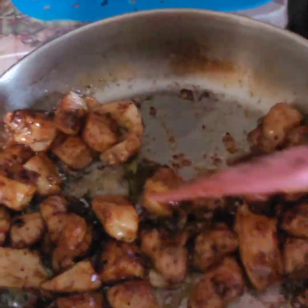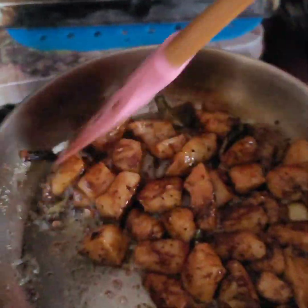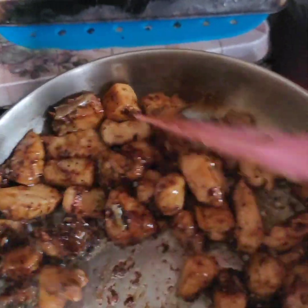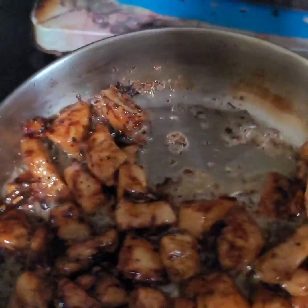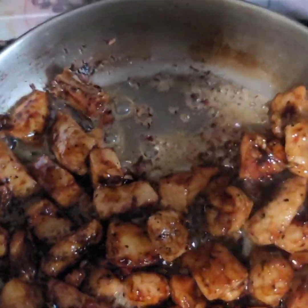We've added soy sauce, some oyster sauce, and a little bit of sugar. The sugar is going to help caramelize and thicken it up just a little bit. Then all we're going to do is add the basil and this meal will be done.